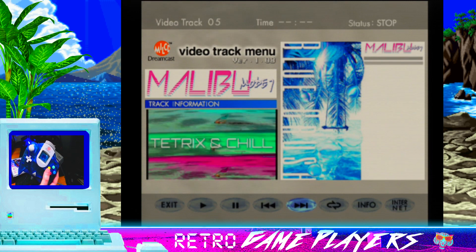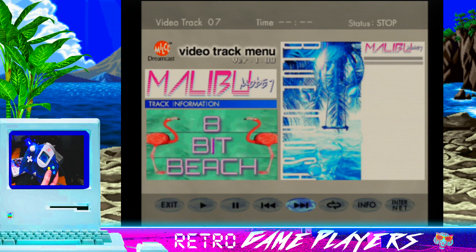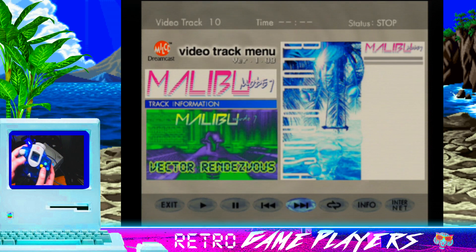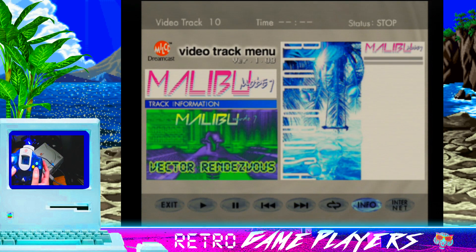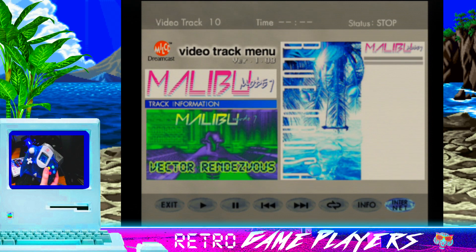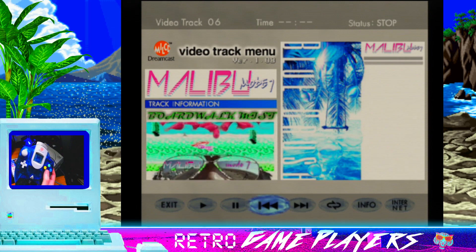I can go over to the songs using track forward and skip through each one — these are all the different thumbnails from each music video. Tetrix and Chill was probably the most popular on YouTube. Some tracks sound more retro than others because some use more Sega instruments versus regular synths. You can also go to Repeat and Info, which shows track info when you hit play. Crazy enough, the Internet option actually loads a web browser — I'll show you that at the end. If you have a Dreamcast modem you should be able to check it out.